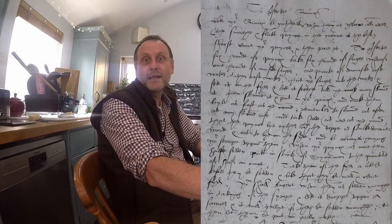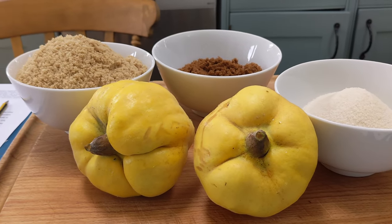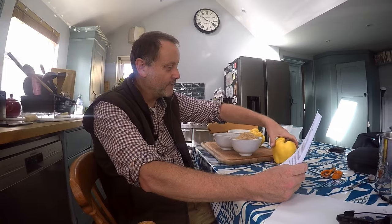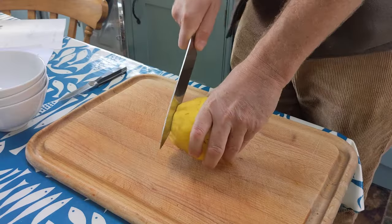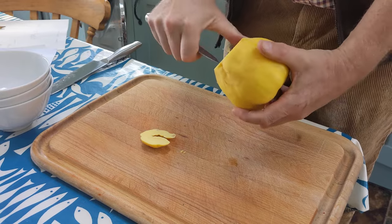It starts off: 'Let your quinces be gathered when they're yellow all over.' They are certainly lovely and yellow today. The recipe tells us that the smooth and flat quince in the crown is the best. We've got two here and they're quite flat — looking lovely.